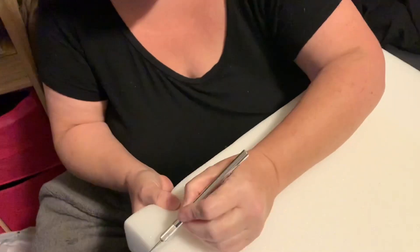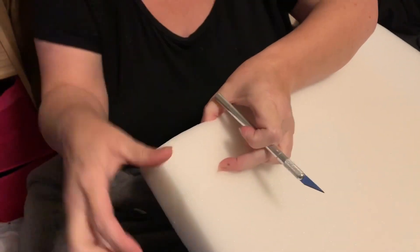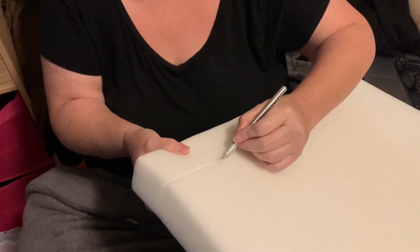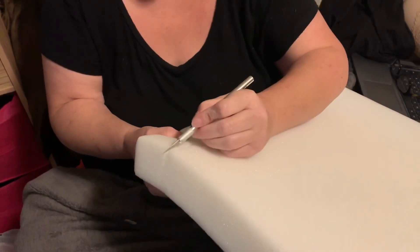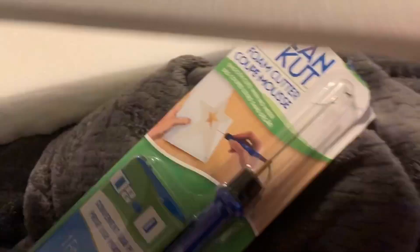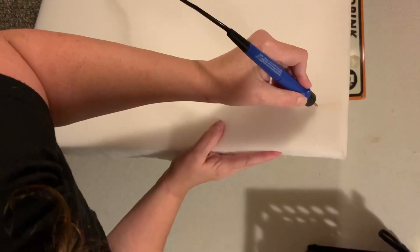So I got this piece of foam, and I'm cutting out strips about this big — about yay big — to make my french fries. Went to the store and got this foam cutter. Maybe it'll make cutting my french fries out easier.